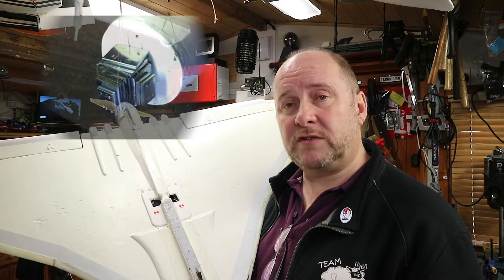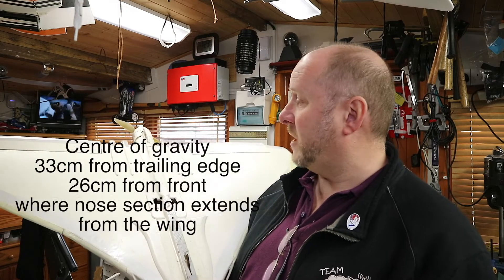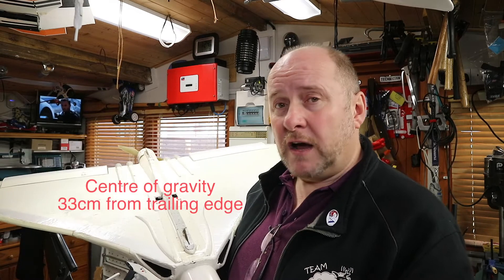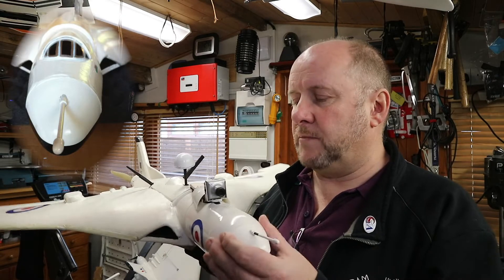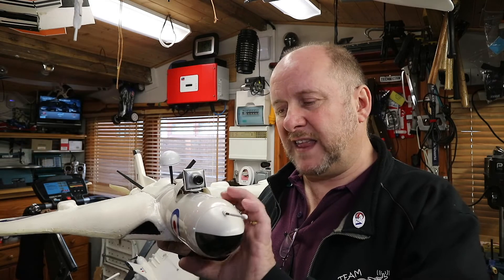We wrapped it up with masking tape, threw it again, added more weight, and basically kept doing that until we got the center of gravity in the right place. The best reading is to go from the trailing edge and take the measurement forward. To achieve the correct CG we had to add a lot of nose weight underneath. Originally the nose cone was constructed entirely out of DEPRON, but after the impact I looked into another way as it was quite difficult to make it look nice.